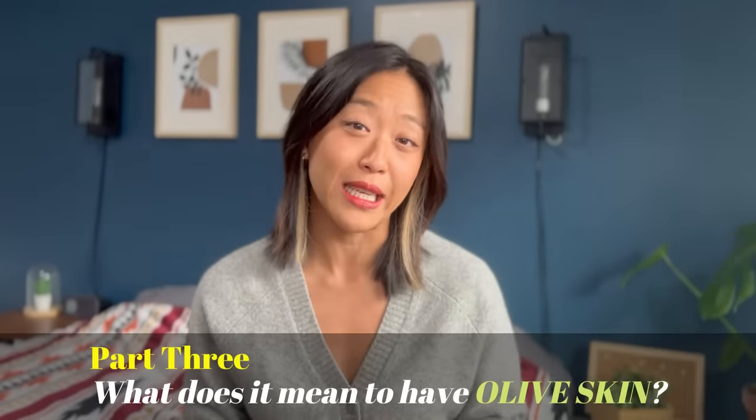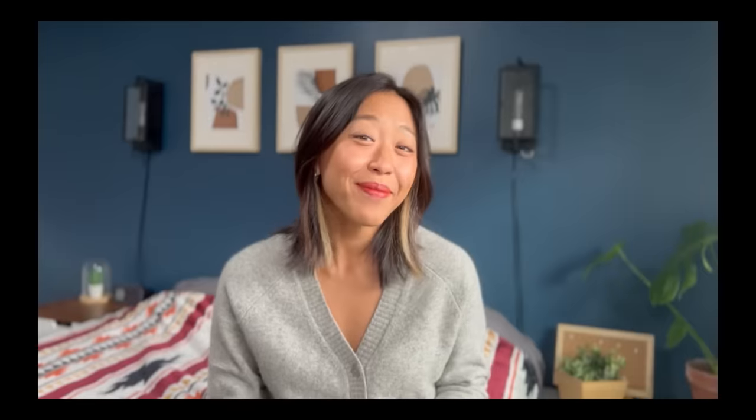For those of you that are new to my channel, this video is actually part three of my color series. Part one was all about seasonal colors, and part two was all about skin tones. But I deliberately left out olive skin in my skin tone video, just so I can dedicate an entire video to it. So if you haven't watched part one and two, I highly recommend you do that first, because I cover a lot of foundational knowledge about color analysis and what makes up a skin tone in the first two parts. So watch them — it's worth your time.